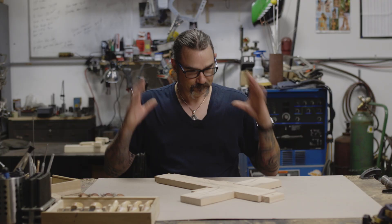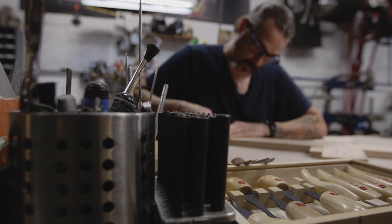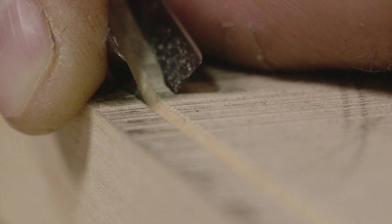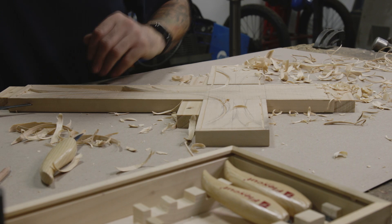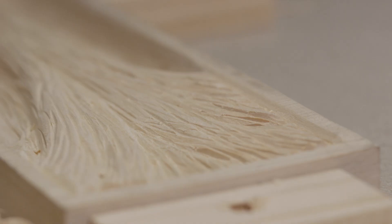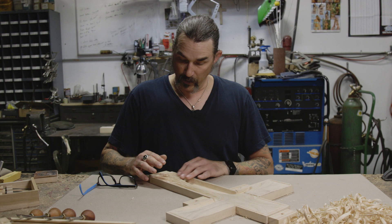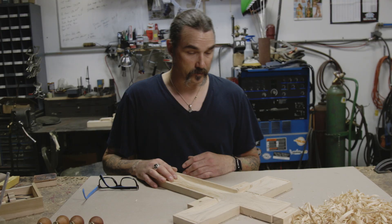I've got it worked out in my head with a little bit of drawing on here, and I'm going to start with the border. I envisioned a tree of life type image. I've got the bottom done and I'm happy with it — this is all down to finished dimension. I've got some texture in here for the bark, and different heights to give it some character and dimension. It's been fun.